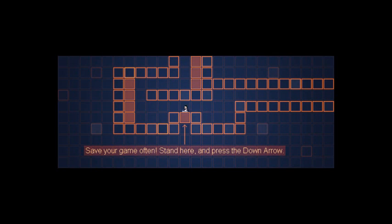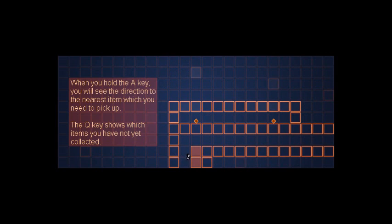So this is where we save, let's push there - we've saved our progress. We don't even need to save our progress though, to be honest, because we're so good. When you hold the A key you will see the direction of the nearest item which you need to pick up - we need that triangular cube thing, the orange thing. So this is the end of the tutorial. Good luck! Well, that seems quite easy. Good times, so let's start a new game.